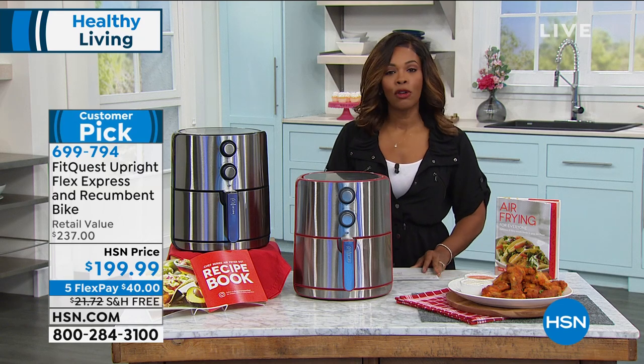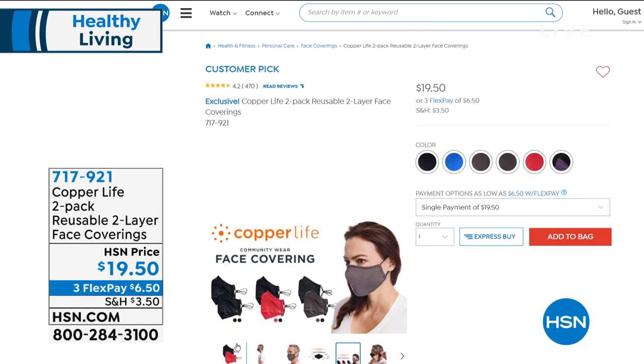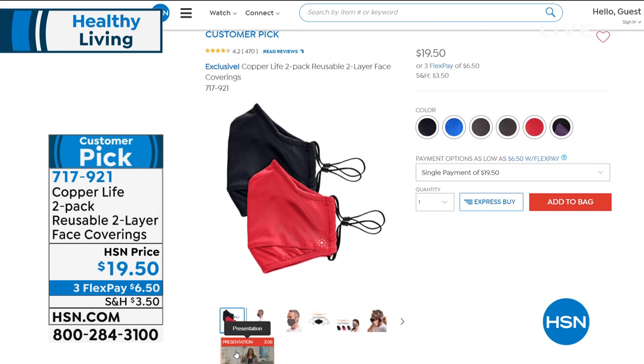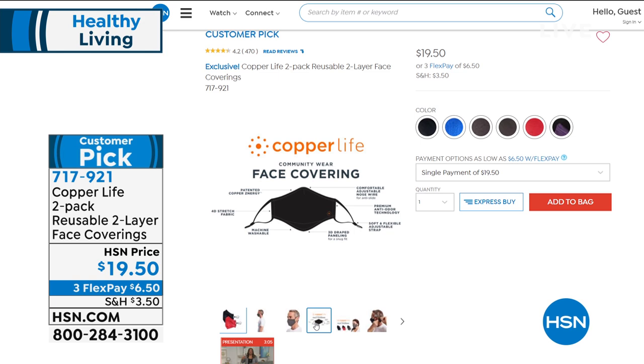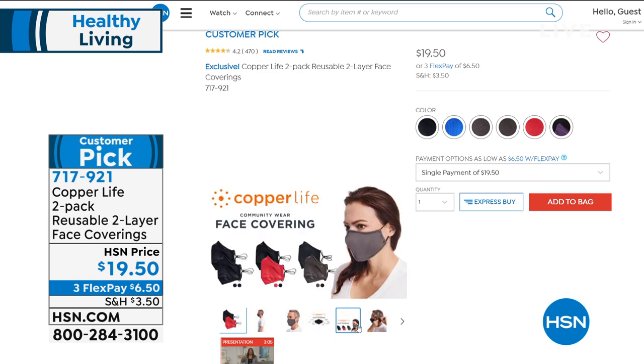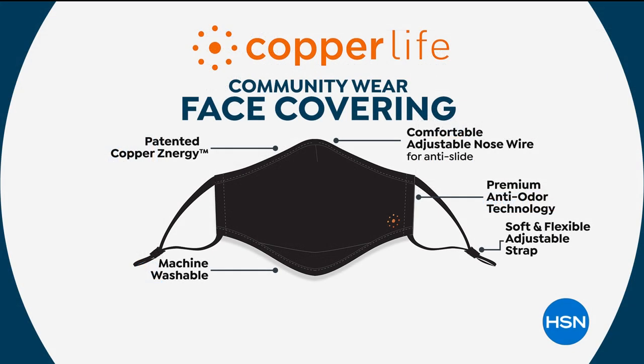Something else we've got that has become a necessary accessory is a face covering. Copper Life has brought us a two-pack of reusable two-layer face coverings. We know how important it is to have multiple layers on our face covering, and what's great is that these from Copper Life are copper and zinc infused in this stretch knit fabric. It's that patented technology — it's comfortable, it's got a great adjustable nose wire so it doesn't slide down off your nose.